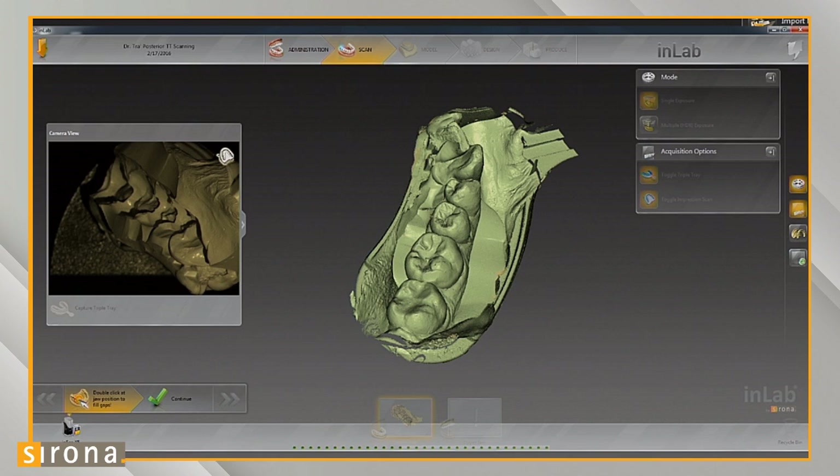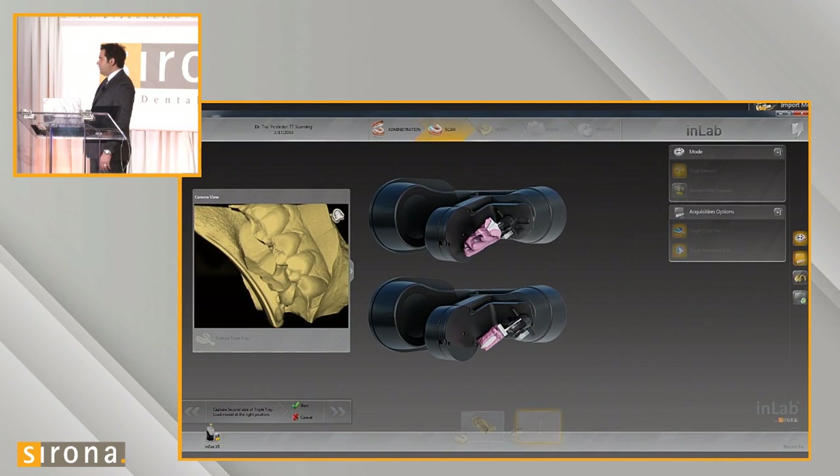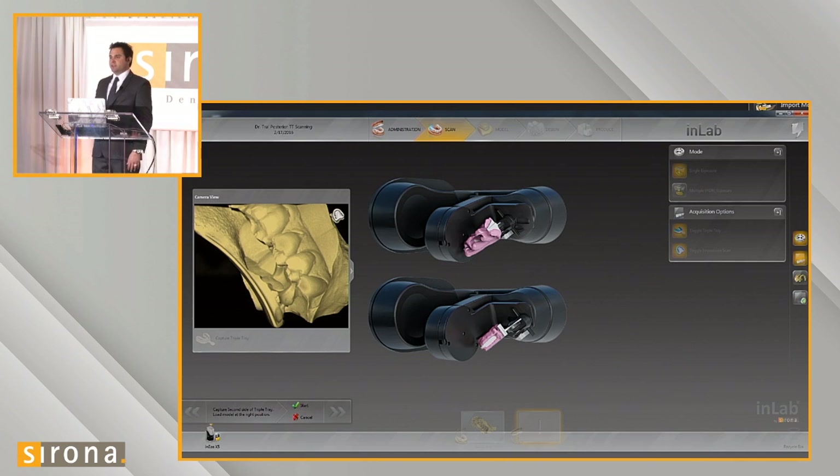Once it's done scanning, you can see what it looks like as a negative — it actually looks somewhat 3D. You can toggle the image back and forth to see it as a negative or even a positive, since it's just a shell scan. We go ahead and click continue. The graphic then asks us to position the jig in the next position. The first scan was in the upward position; the second scan is in the lower position. This allows the jig to position the posterior triple tray in a position that's easy for the scanner to scan.